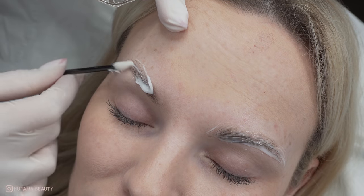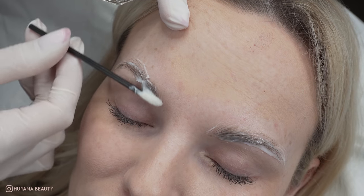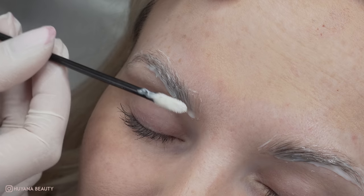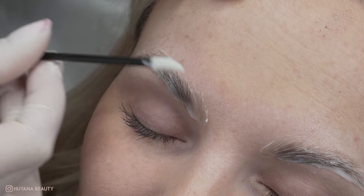With the brand I'm using, it doesn't require any glue to set the brows into place. I'm going to show you a tip to make sure them hairs lay flat without the need for glue.